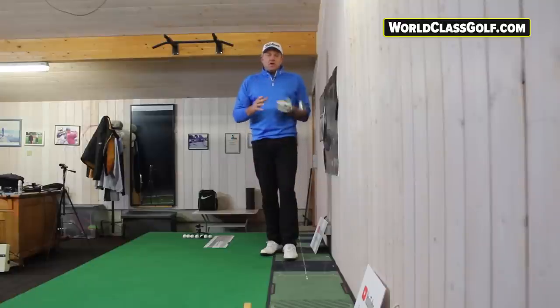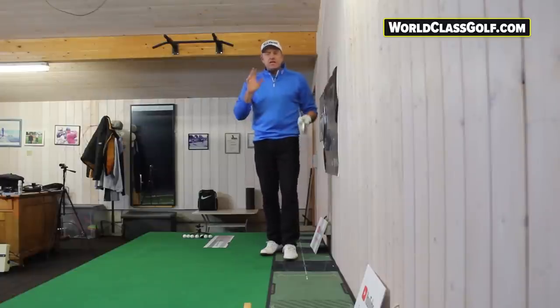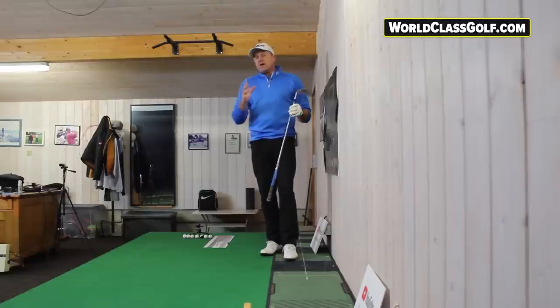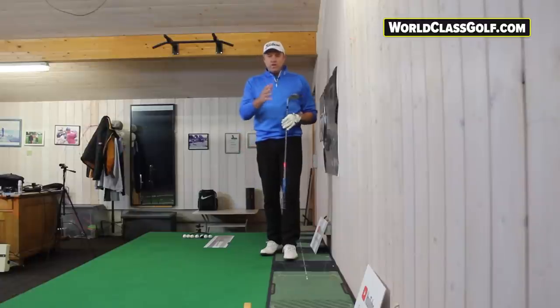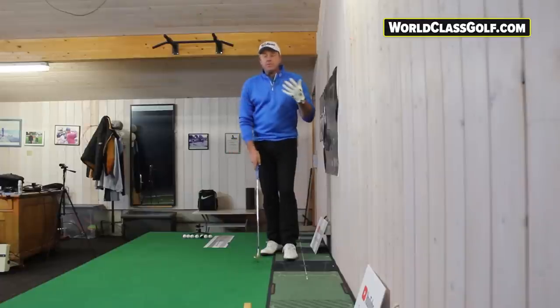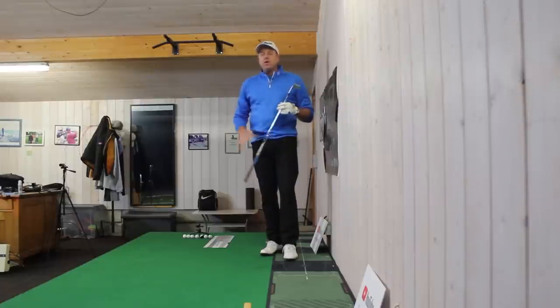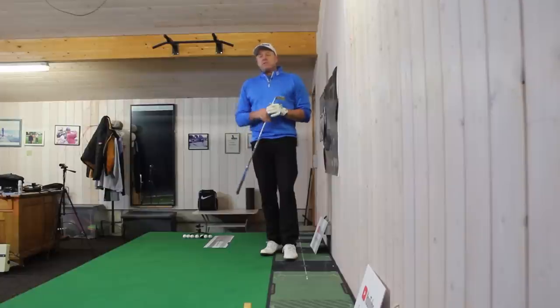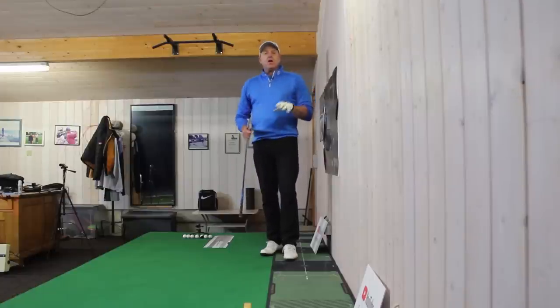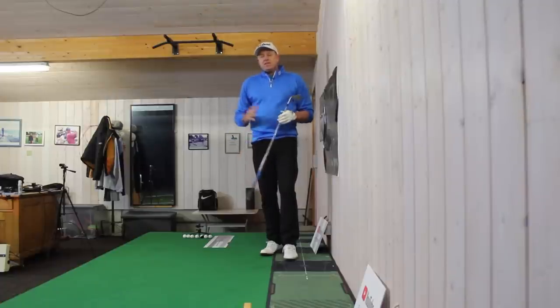WorldClassGolf.com has over a thousand videos, drills, exercises, and plenty more coming. Dr. Robert J. Neal is making great evidence-based material videos for the platform, which is for golfers and instructors alike wanting great information and working with a plan. There are four or five positions you need in a golf swing - we show people how to self-coach, film lines and angles. We're partners with V1 Golf and there's an online lesson deal if you want lessons. Thanks for watching and we'll see you next time.